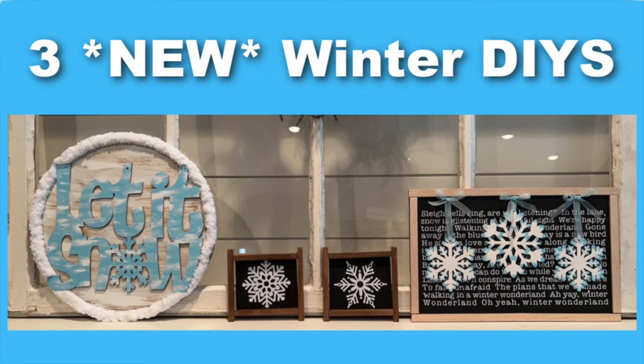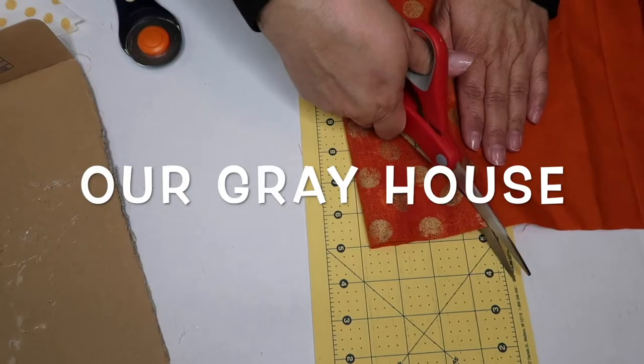It's winter break around where I live and today I've got some fun winter DIYs for you to try. Don't forget to let me know which one is your favorite in the comments below. My name is Lisa and this is Our Gray House.